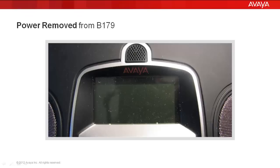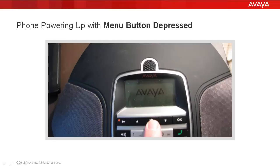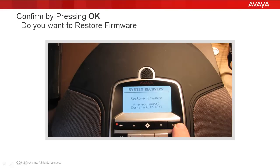At this point we're going to remove power and restore the phone back to factory default firmware. It's registered to the SIP server — 2604 Room 2C, August 10th, 2012, 1:13 p.m. Power has now been removed from the B179. I'm holding down the Menu button while restoring power. The Menu button is still depressed while the power is coming up. After about 15 to 20 seconds, the System Recovery window appears in the display. We're going to select 3 to restore firmware, and it asks you: do you really want to restore the factory firmware?